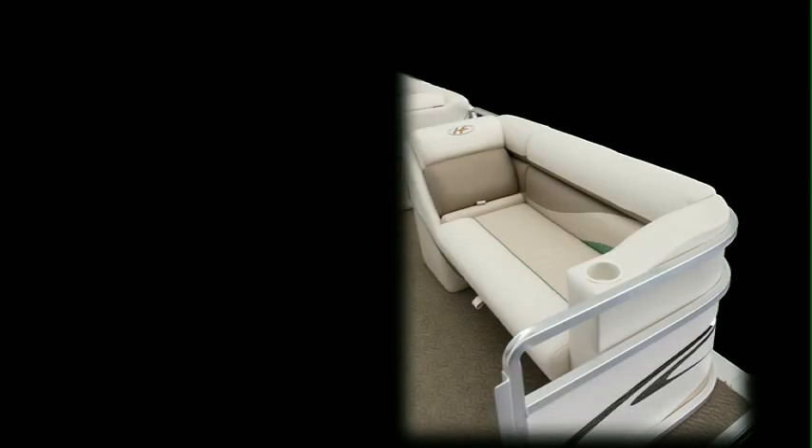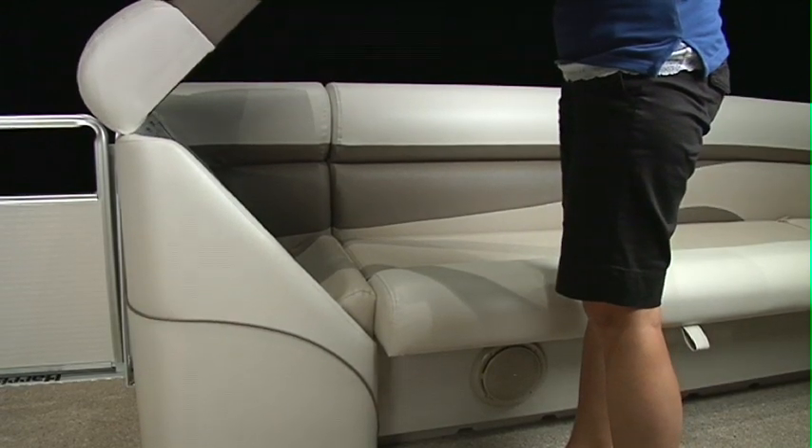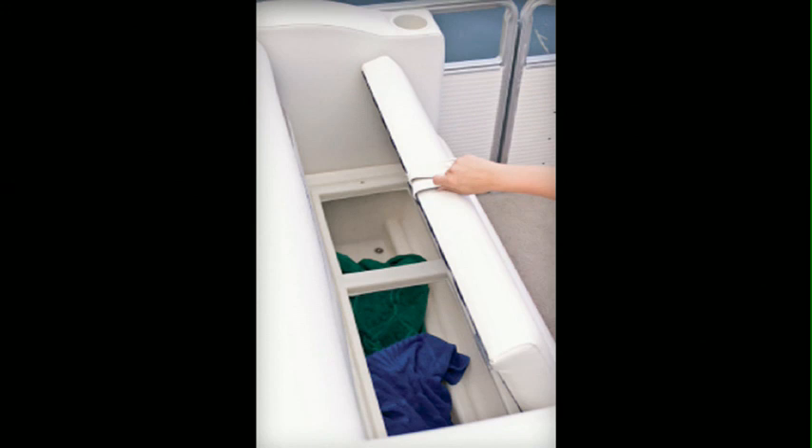Every comfortable lounger on the Sunliner serves double duty. Not only can you comfortably sit or lounge on any of the seats, but you'll also appreciate the easy-to-reach built-in cup holders and the abundant storage found inside. This compartment is also ventilated to let moisture escape, thereby discouraging an environment conducive to mold and mildew.